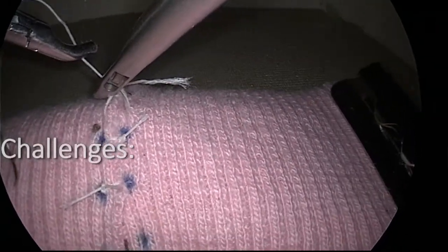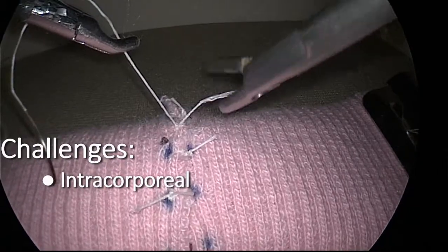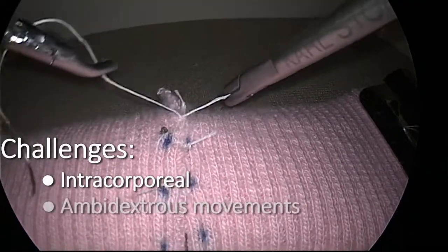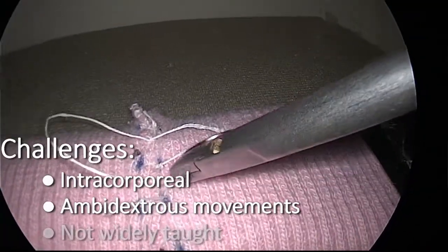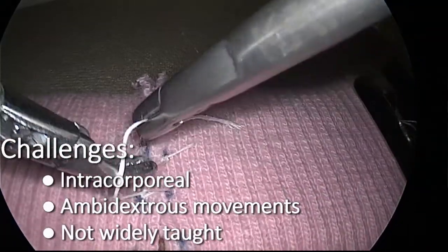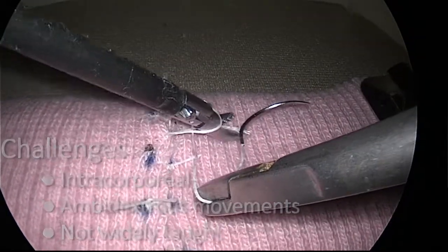The tumble knot is performed intracorporeally, which may prove challenging to those accustomed to extracorporeal knot tying. While the movement of the needle end and free end of the suture are consistent, the operator is required to change the roles of the right and left hand. Finally, this technique is not the dominant method taught to minimally invasive surgical trainees.